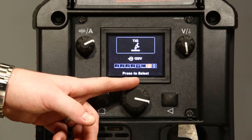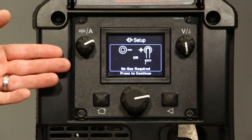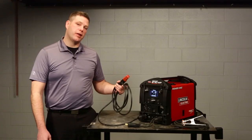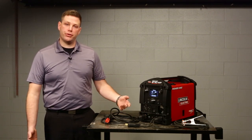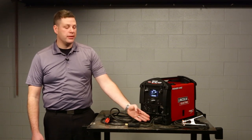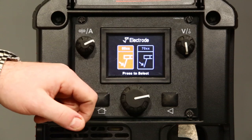We're going to rotate the knob over to the stick process and press to select. You'll notice the screen indicates that with stick welding you can connect your stick electrode holder to the negative or positive connection point depending on the electrode you're using. Today we're connected to the DC negative and we've got our work lead connected to the DC positive. Once we've confirmed that connection, we're going to press to continue.